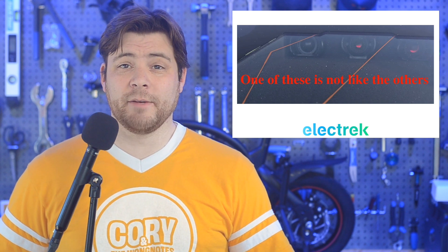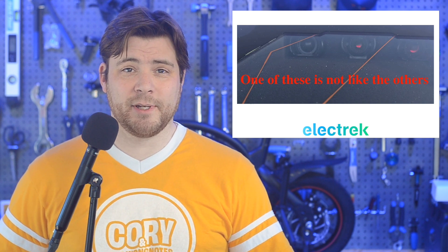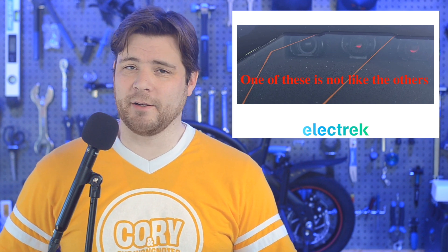Tesla is starting to deliver the first vehicles with hardware 4.0, starting with the new Model S and X vehicles, and then the 3 and Y are expected to follow.